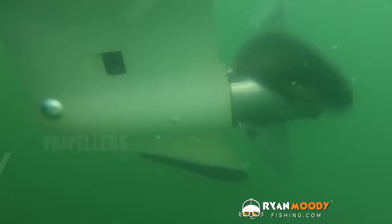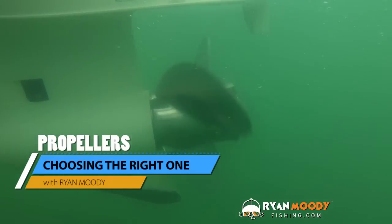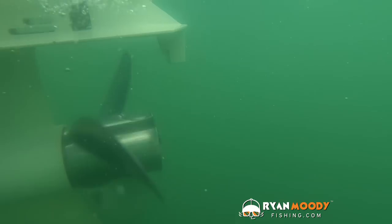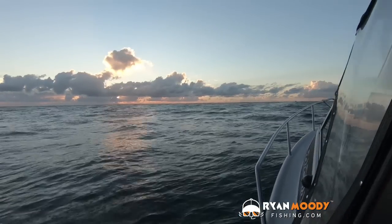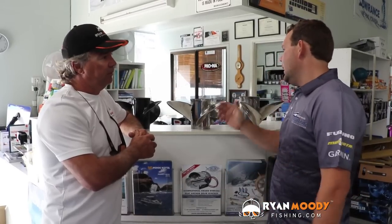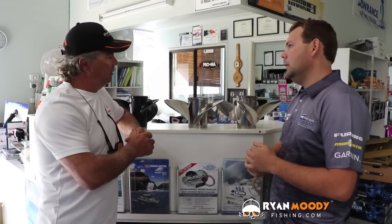With a stainless propeller, the main area where people should use those is open water. Open water is the best thing for stainless steel props because of their performance — they don't have as much flex as an aluminium prop. There are no objects where you're going to be hitting sandbanks, rock bars, and things like that. Stainless steel is better for offshore work, for your bigger horsepower. You can run them on smaller horsepower, but you've got to be a bit wary.